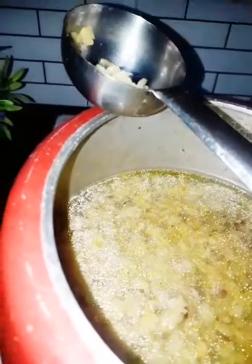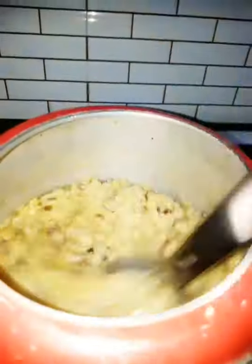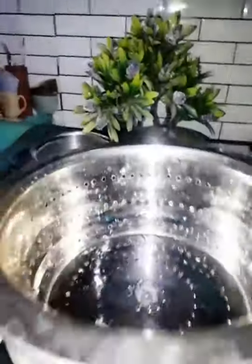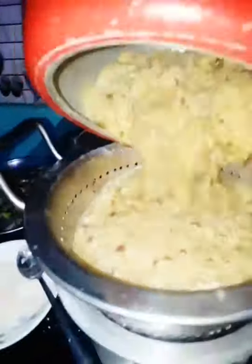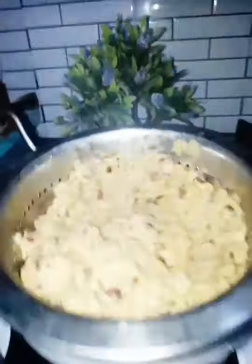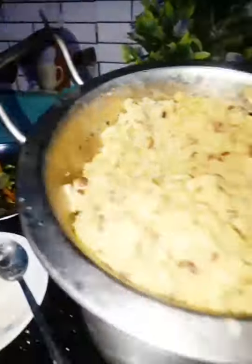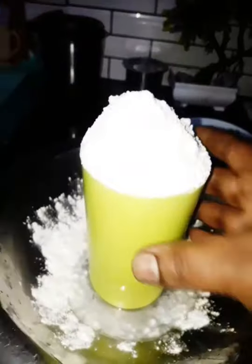Fill the side with the solution. It will help with the filter over a layer of black water. Add the filter and use the same measurement.